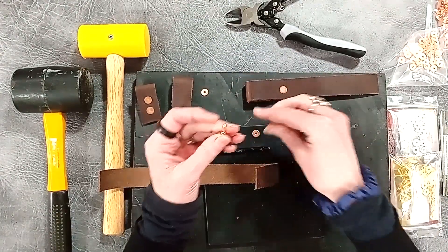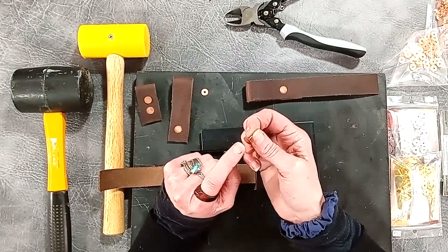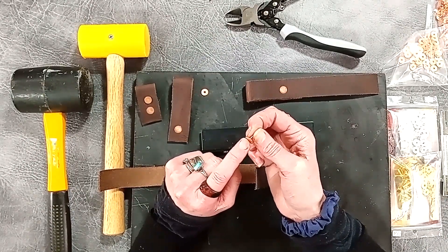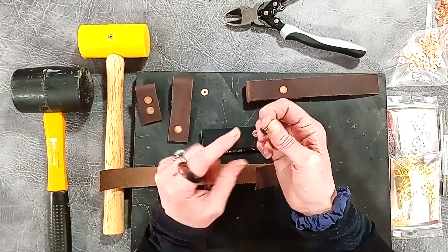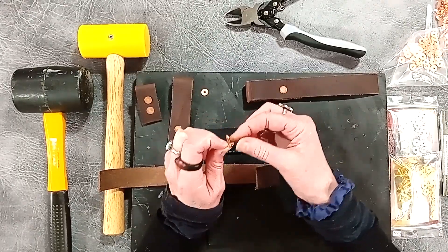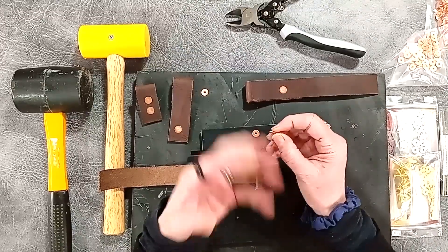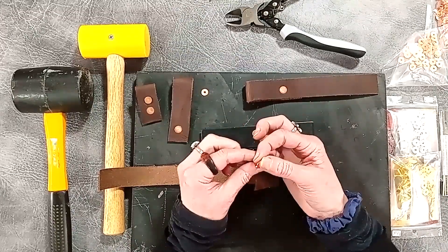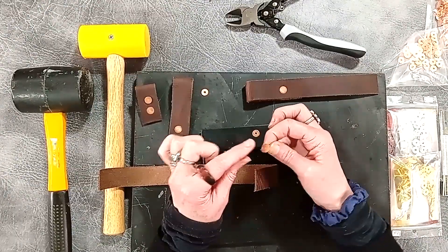These ones in particular are a bit smaller than you might have seen. Traditionally they come as size 12 and size 9. The smaller the number the larger the rivet, so size 9 is the biggest, size 12 the next one down, and these are actually a new one called size 14 — a little bit nicer for slightly more lightweight projects, slightly smaller items, but you still want to have that nice traditional look to it.